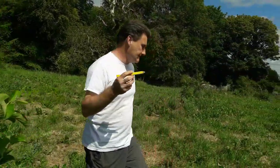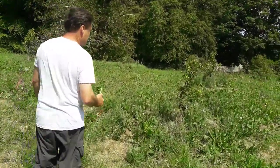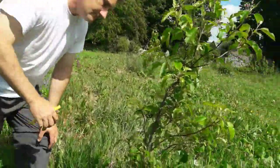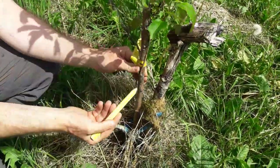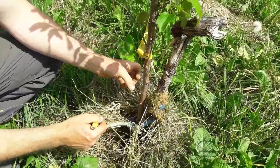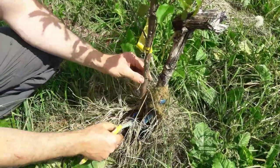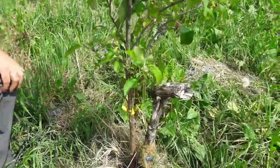We'll go over to another tree which is Scrumptious — it's an apple tree and I also put this tree on its own rootstock. It's initially on an M27, and that M27 is submerged well into the soil. The soil is built up around where the rootstock was, so this tree then takes its own roots. That's your own rootstock principle — this tree is now on its own rootstock.